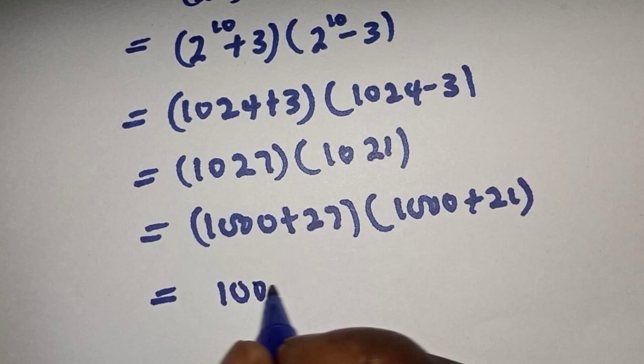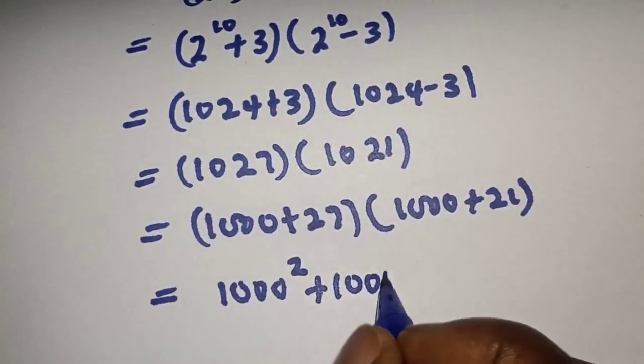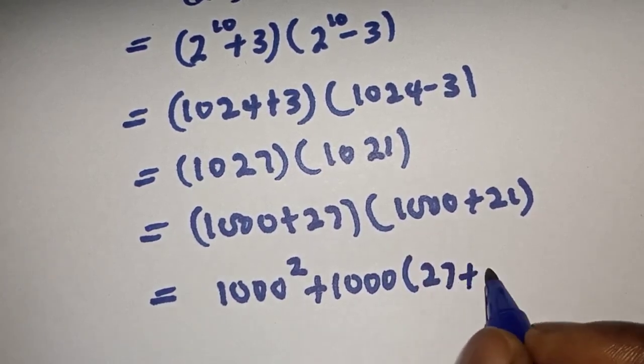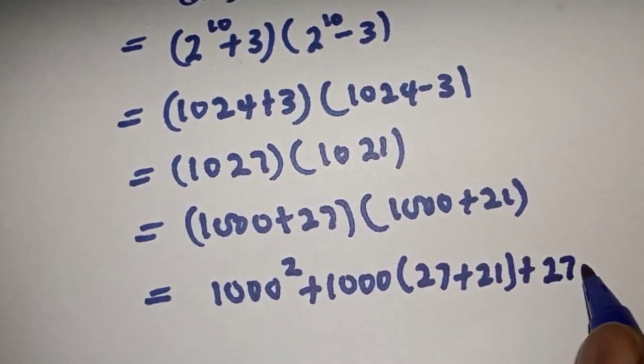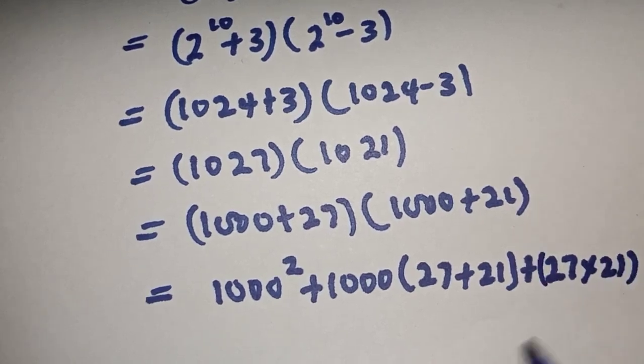1000 times 1000, plus 1000 times 21, plus 27 times 1000, plus 27 times 21, expanding the brackets fully.